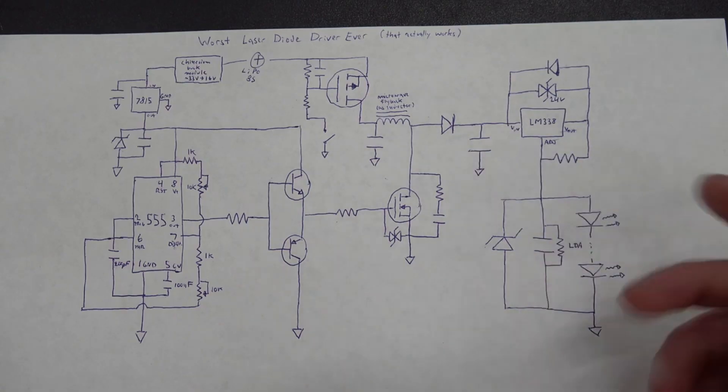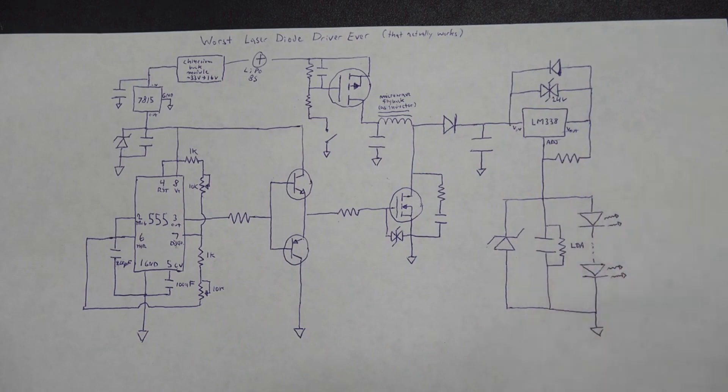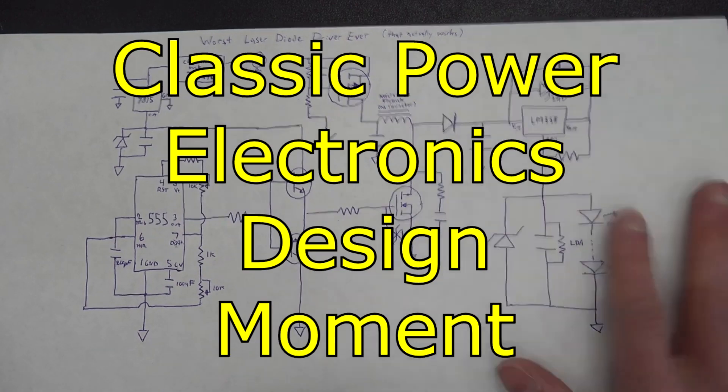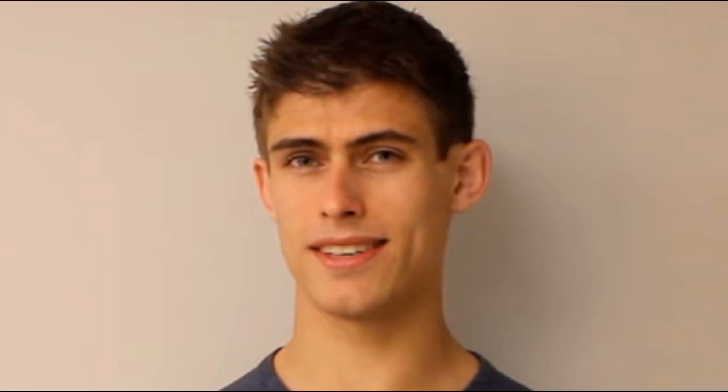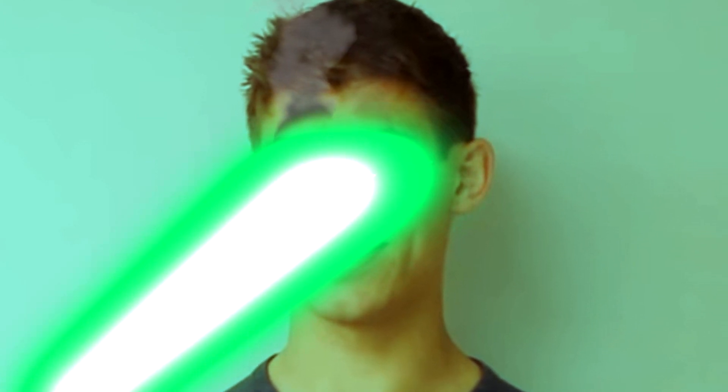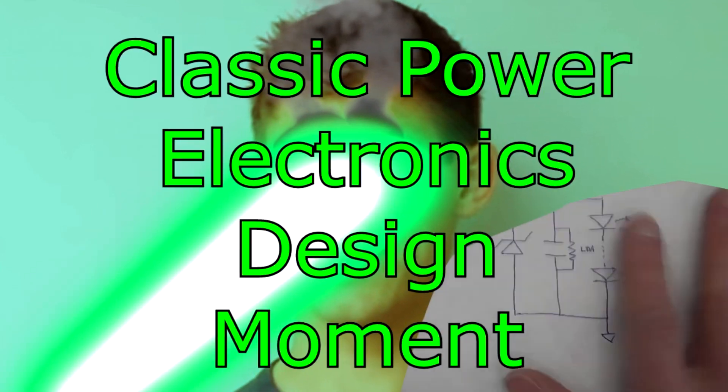Now in hindsight... whatever. Classic power electronics design moment right there. Let's go ahead and cook my eyes for good measure. It's funny because I blinked several times — the idea of getting hit with a laser like this without goggles is so horrifying to me. Classic power electronics.